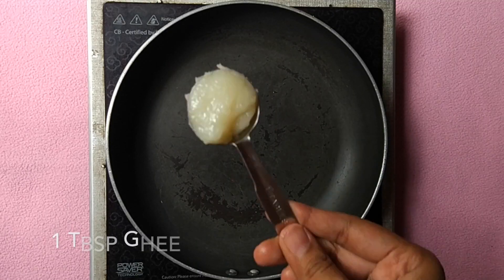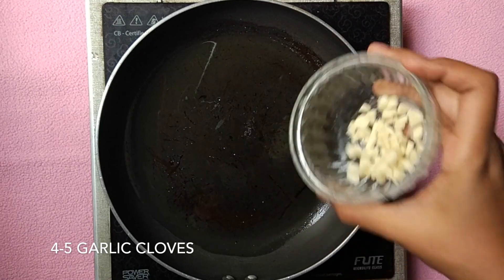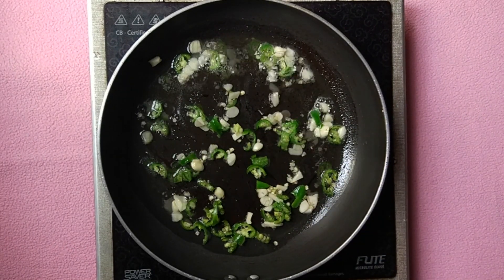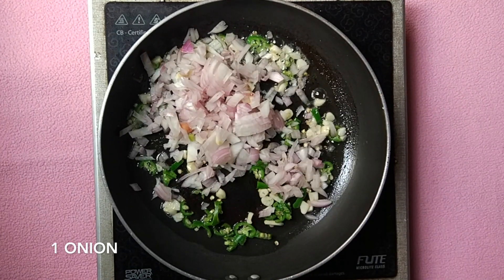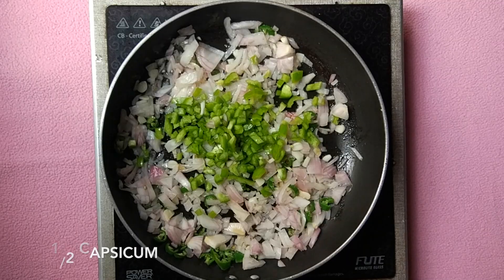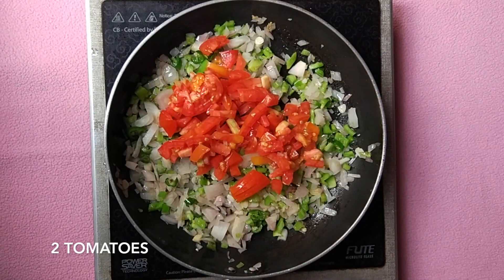To a pan add 1 tablespoon ghee. When the ghee melts, add 4 to 5 cloves of chopped garlic and 1 green chilli finely chopped. To this add 1 onion, half capsicum, and 2 tomatoes.